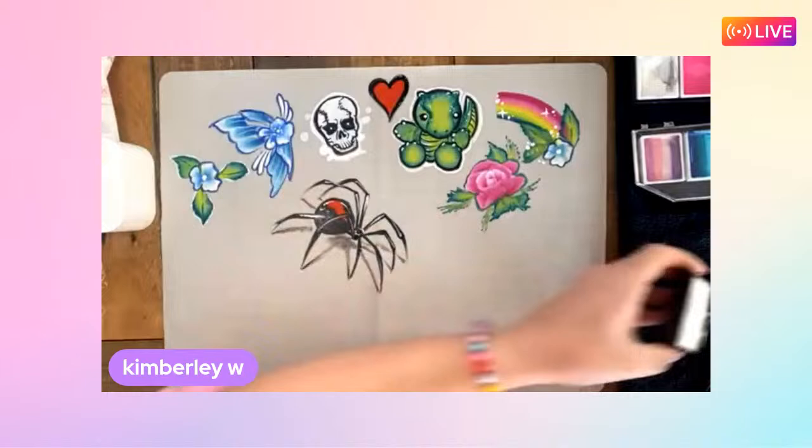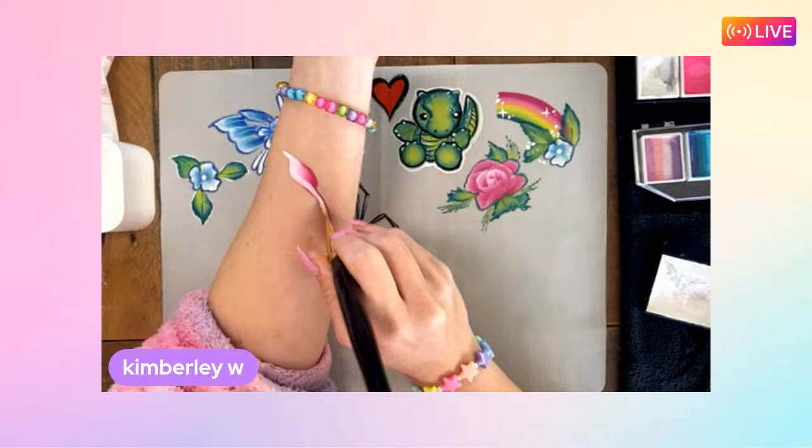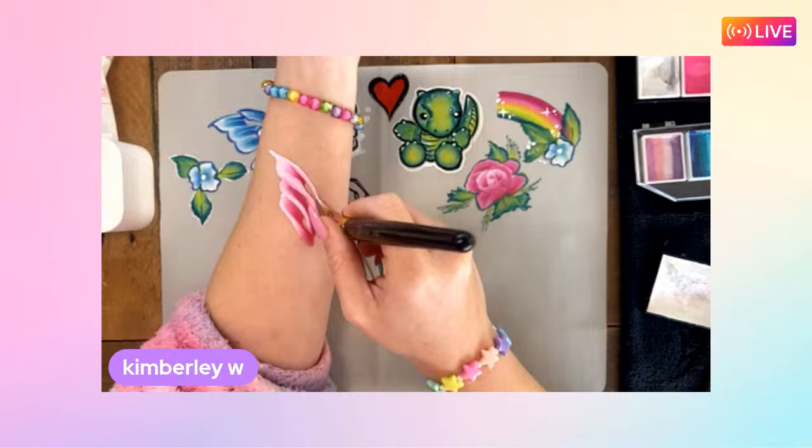Kimberly has been doodling while waiting. She's going to do some butterfly wings and then freestyle from there. Katie brings her up full screen while putting on some music to accompany the silent demo.